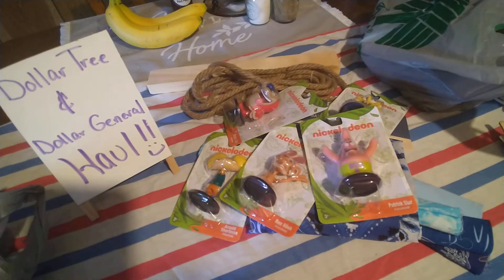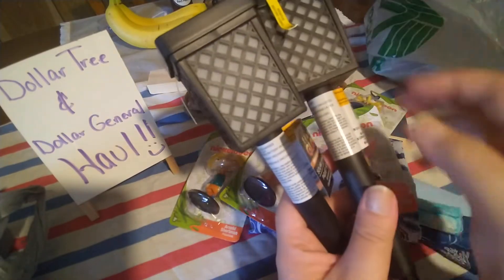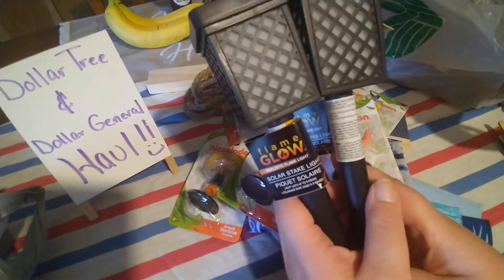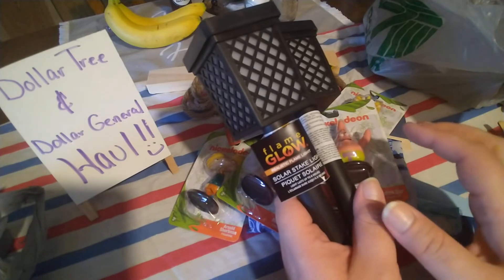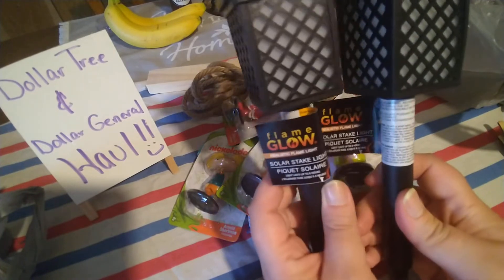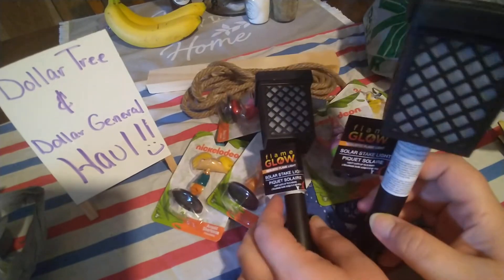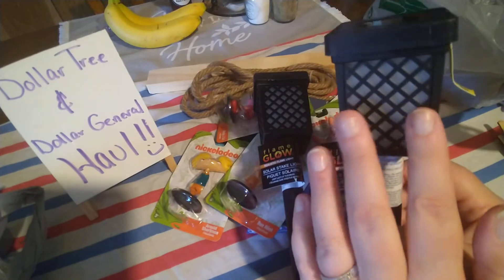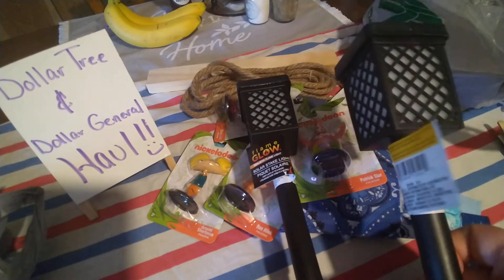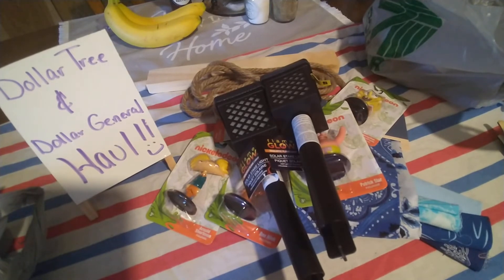I did find some solar lights. I got these for my front steps — I want to find the little ones you put on steps, called step lights or fence lights. This one says 'realistic flame light' and I do like the ones that flicker. My daughter got us a pair of Halloween ones similar to these with a little Halloween silhouette — really cute, I think she found them at Dollar General. They lasted about two years and then died out, so I needed some more.